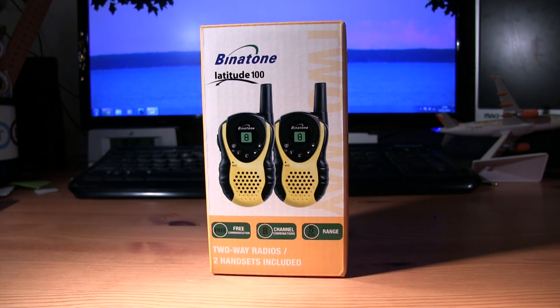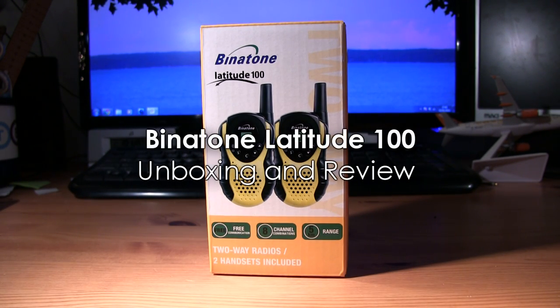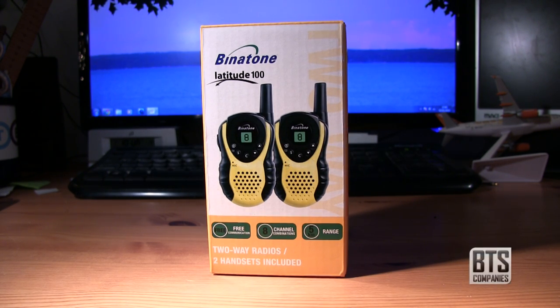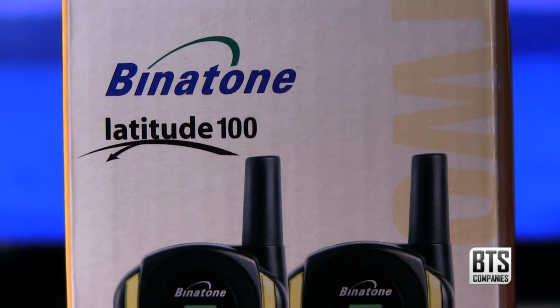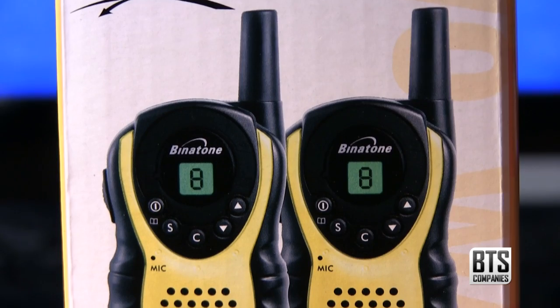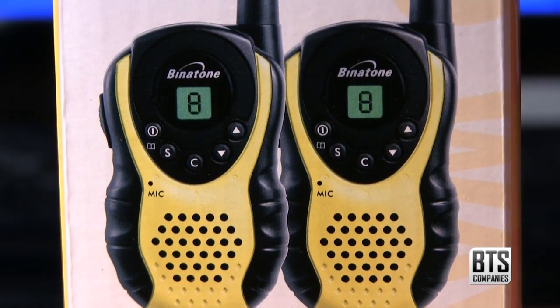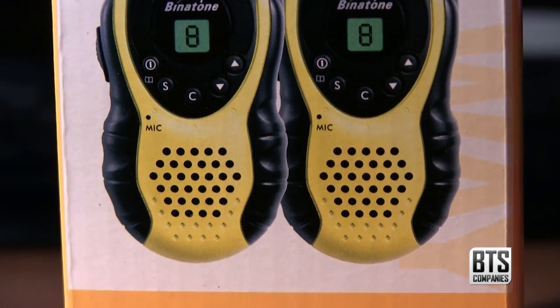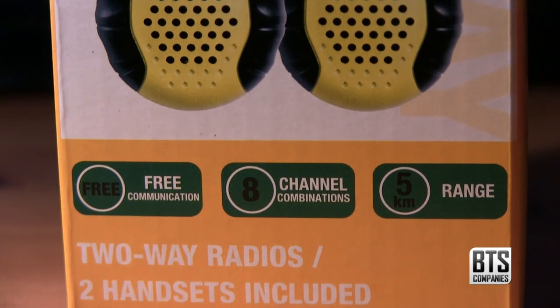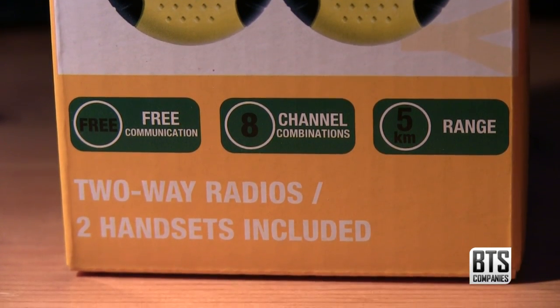Hello YouTube, today we have an unboxing and review of the Latitude 100 2-way radios from Binatone. They feature free communication as there's no license fee to pay on the frequency. You can choose from 8 different channels and the box says they have a range of 5km, which isn't the best, but these are only low end so you wouldn't expect greater reception over long distances at this price point. Remember that these are only starter walkie-talkies, not full blown ship radios.